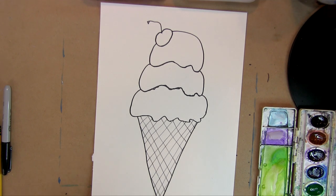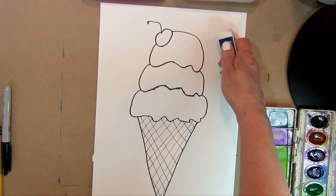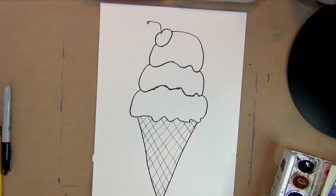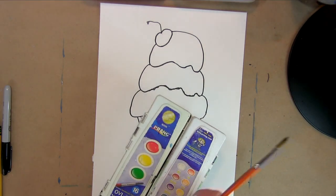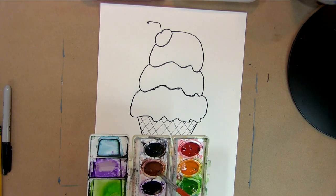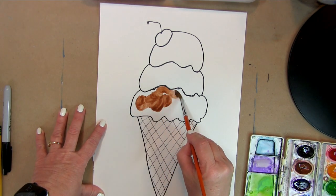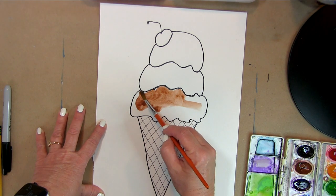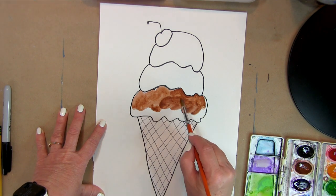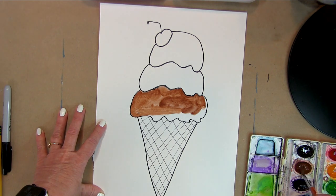We have to figure out what flavors we want. I love chocolate, so the largest scoop is going to be chocolate. We need a chocolate brown — I'm using Prang watercolors, but most watercolor sets have a brown. I'm just going to take that brown, and that's straight-up brown for my chocolate ice cream. If you have Crayolas or markers, you can use those too; I just happen to have paint out today.